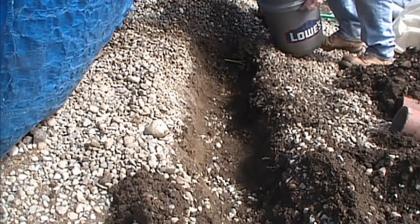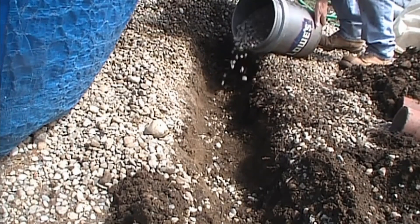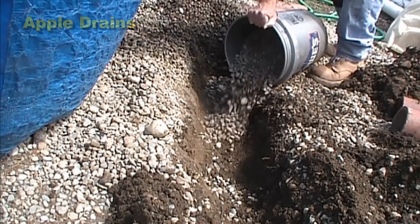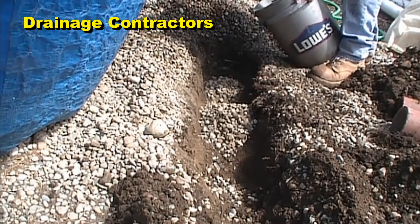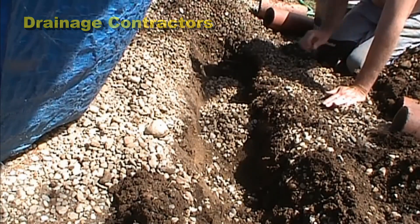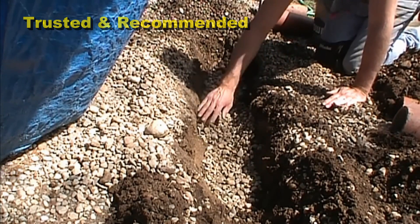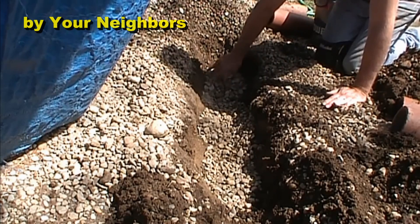So we've got our trench. We're going to put some gravel in the bottom — a good base. Then we go ahead and spread that gravel so the pipe can sit level in the trench.